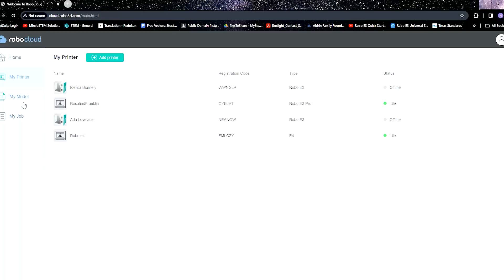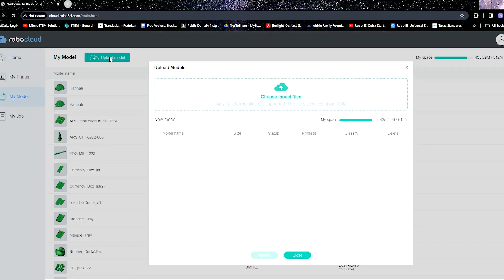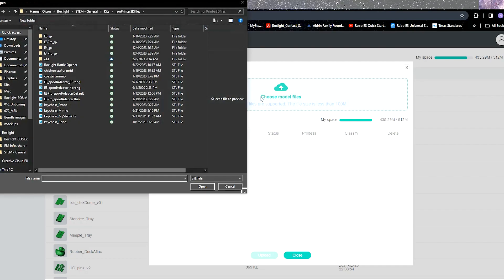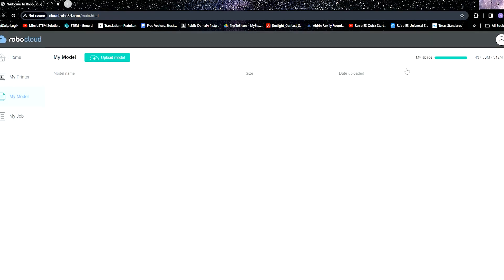To send your first print, go into My Models and either upload or select a model of your choosing. To upload a model, click where it says Upload Model and then choose Model Files. Be aware, RoboCloud can only accept STL files. Once you've selected up to 8 STLs, click Upload. As each one uploads, it will disappear from the list.